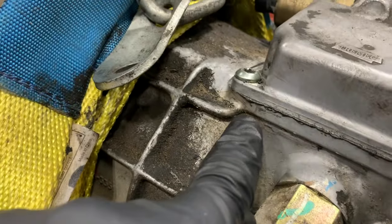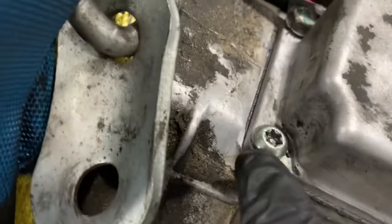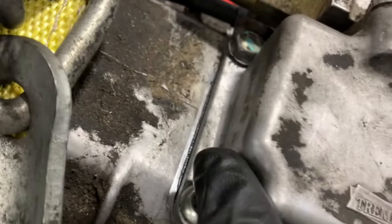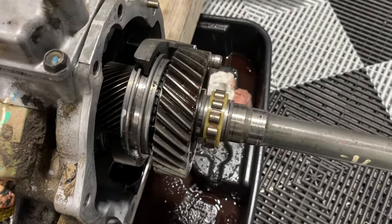That's a good bead — I'm not saying that because I did it, but because I've practiced this over years. It's just an itty-bitty amount that squeezes out. These are perfectly flat surfaces, so you're just adding a little bit of sealant so oil can't seep through.